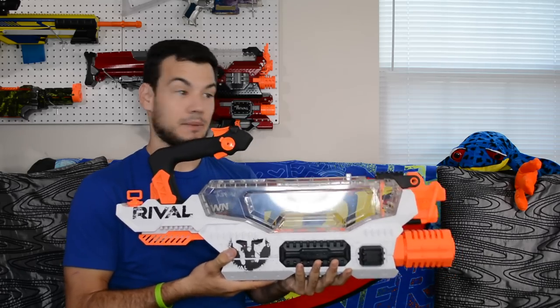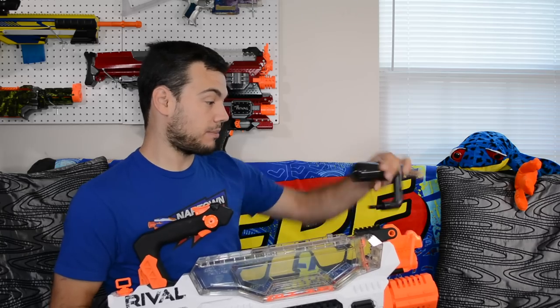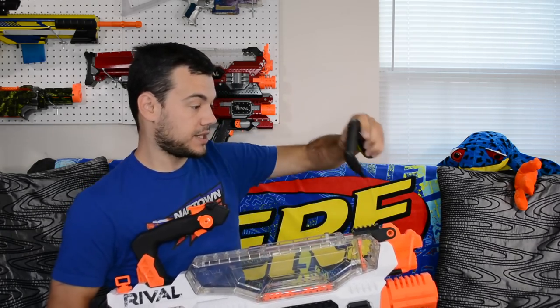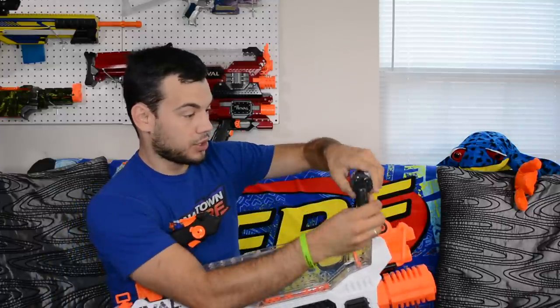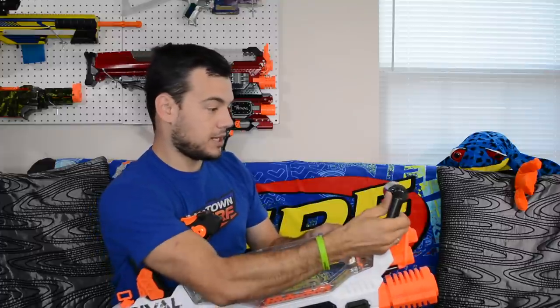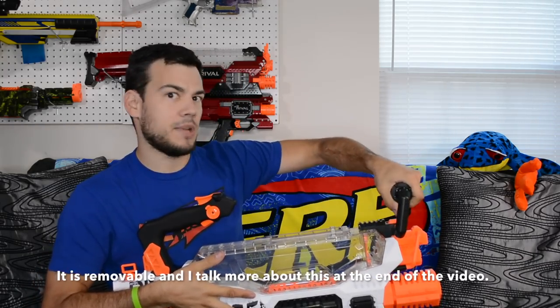We're going to go ahead and throw on the attachments to make this thing complete. We'll throw on the handle grip up front — I'm sure you can put it on either direction, which is nice. Since I'm right-handed I'm going to put it on this way so I can grip it with my left hand. You just slot that right in and it's on there. I don't know if you can take it apart after you put it on, but I'm sure you could with some force — it's probably not meant to come off once it's on.